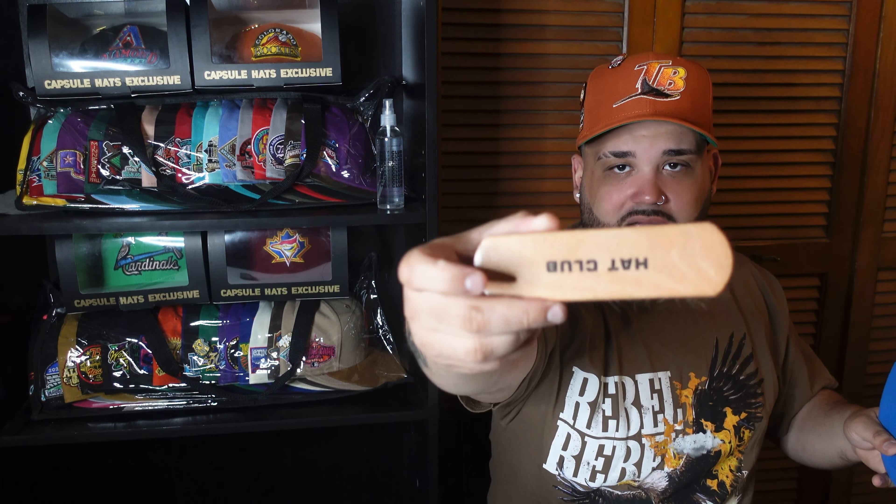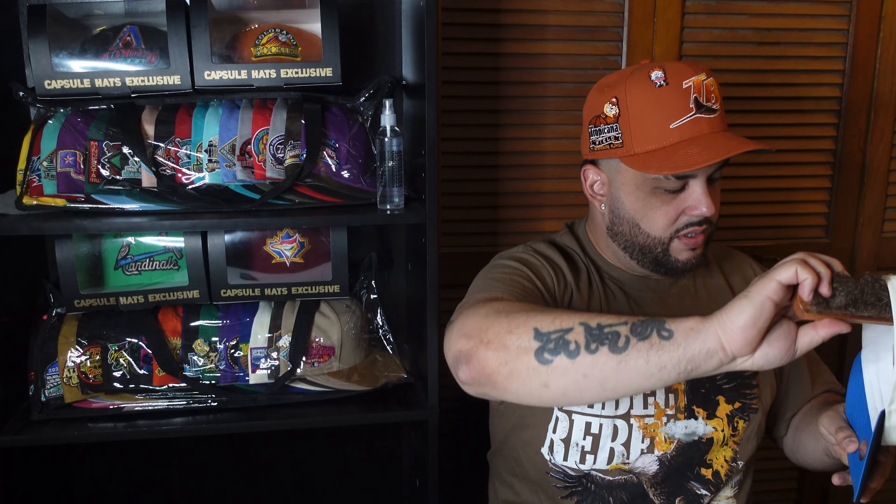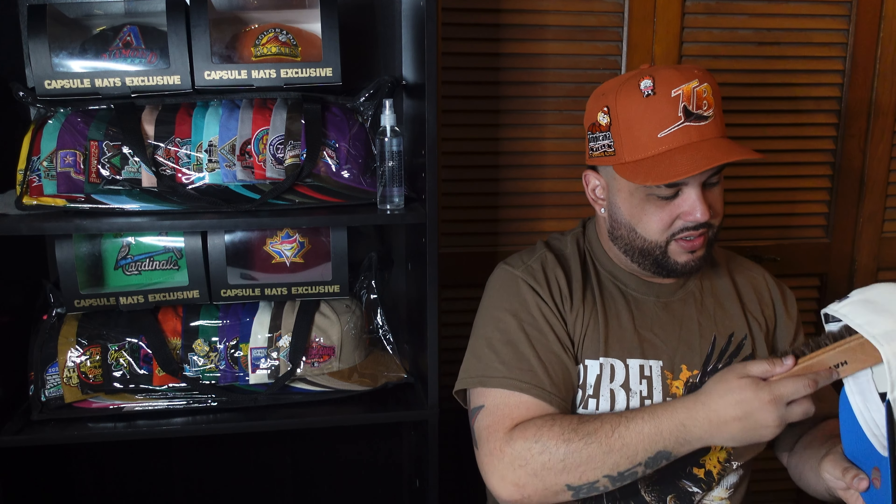There y'all go — check out that side patch, let me know what y'all think. I just got a haircut so I got a bunch of hair in the sweatband. Thank god for the hat club brush — I just got a haircut today and I got hair all over the sweatband, but we're gonna take care of that right now before I put it down and end this video.